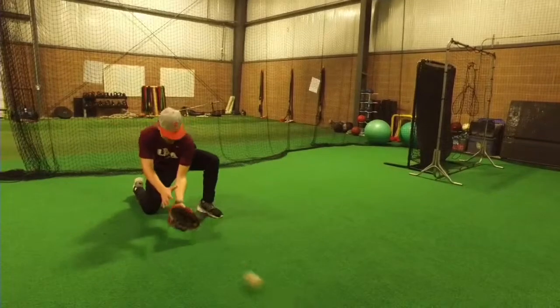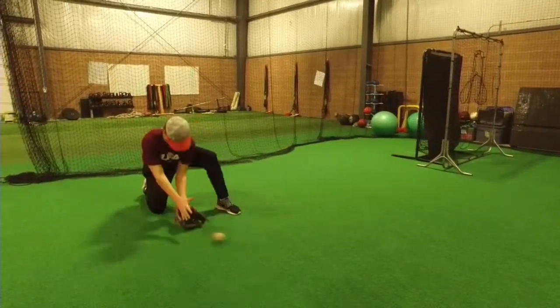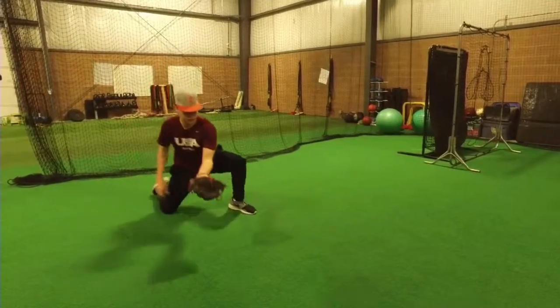I'm emphasizing getting to your arm slot and getting long, right there. I'm going to do his body, kick back — it's in the proper drawing position.